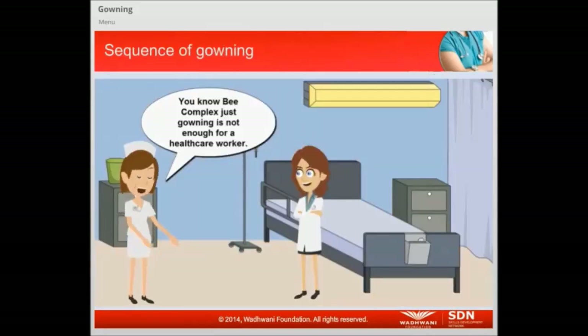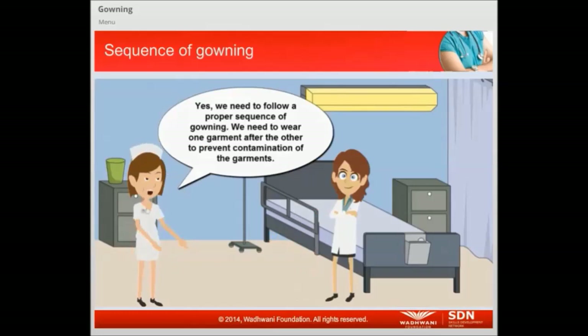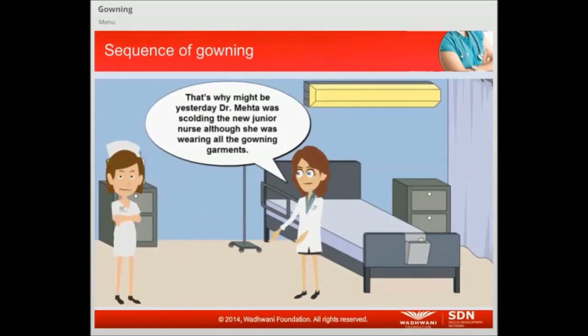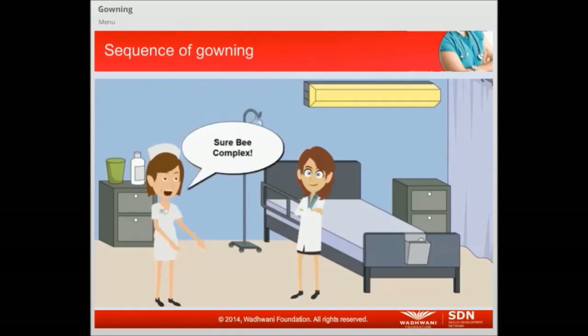Just gowning is not enough for a healthcare worker. We need to follow a proper sequence of gowning. We need to wear one garment after the other to prevent contamination of the garments. That is why Dr. Mehta was scolding the new junior nurse, although she was wearing all the gowning garments. Can you please tell me the proper sequence of gowning?